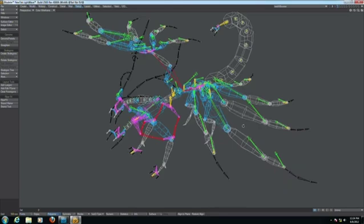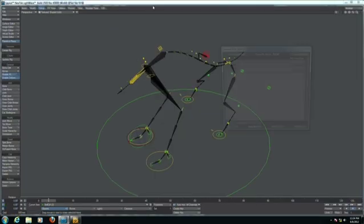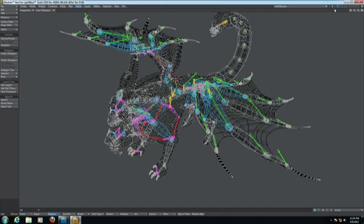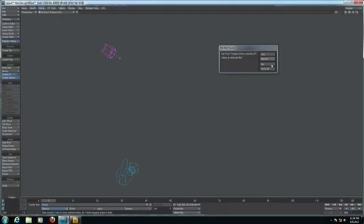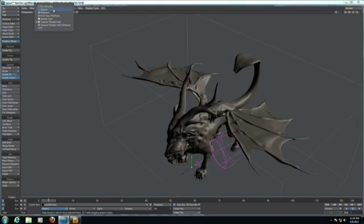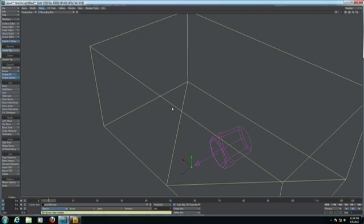This is a pretty complex character — it could really be a nightmare to rig by hand, requiring hours if not days. Let's send it to Layout and create the rig. It will take less than a minute, and finally we'll have our character with bones ready, controls ready, and weight maps already defined and assigned to the right bones.